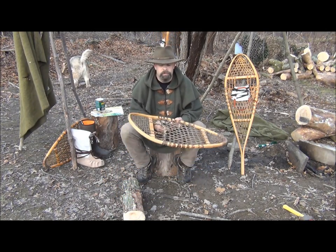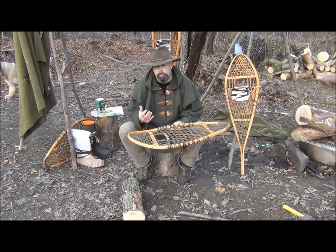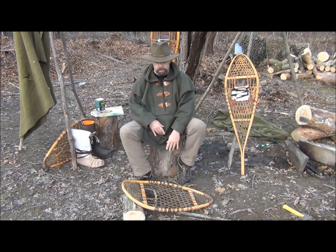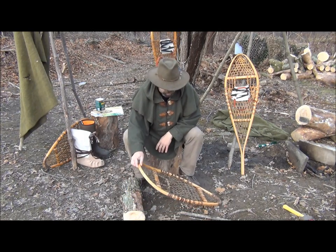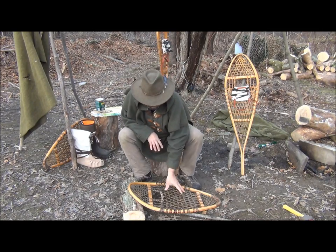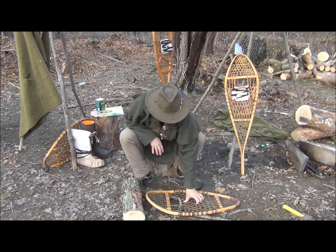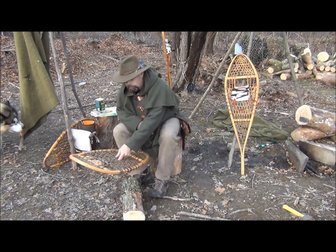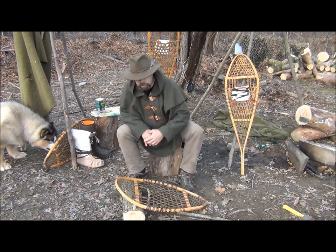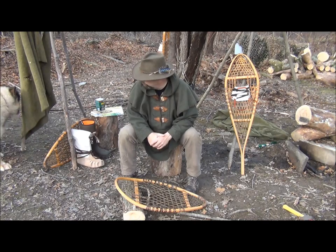A tip when walking with traditional snowshoes — and any snowshoe in general, although more modern snowshoes are a little more forgiving — you don't want to bridge a lot. You don't want to keep bending up the snowshoe while walking, or increase the bridging when you come up to an obstacle, because you put a lot of stress on the frame. Come up to the obstacle, stop, step over it, and then continue to walk. Minimizing bridging will improve the length and serviceability of your snowshoe.